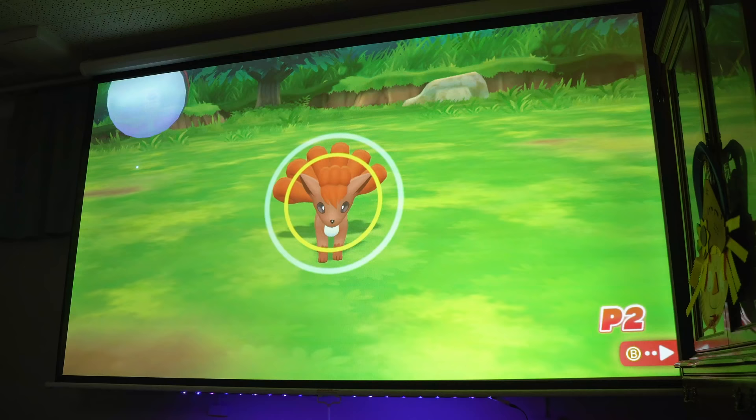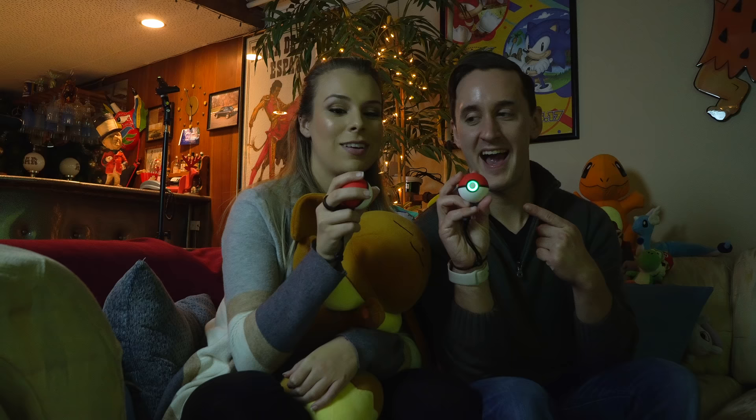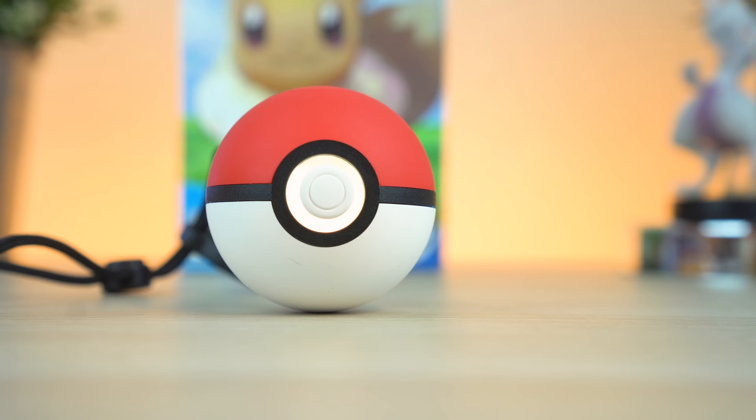We've been playing with this for like five hours or so this past weekend. It's been a long day — just playing Pokemon Go. But yeah, we've been playing with this cooperatively. You have one, I got one.